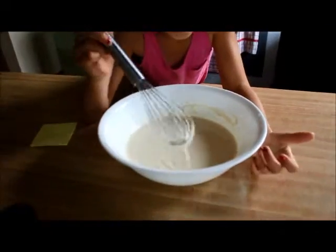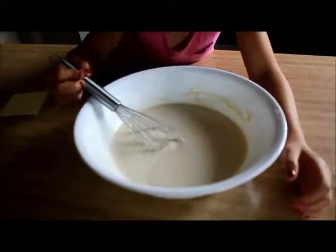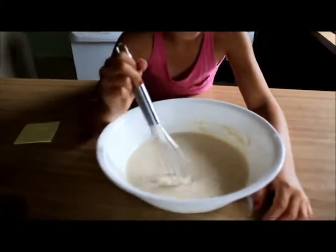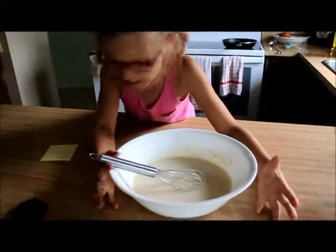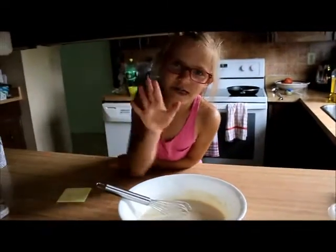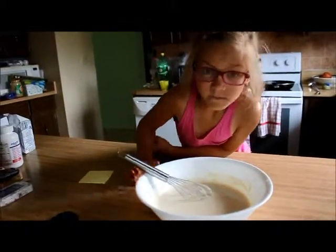Before there were chunks, but now look at it — it's perfect! See, before it was chunks and now it's smooth. If you want to know my age, I'm eight. Now we just have to fry it!